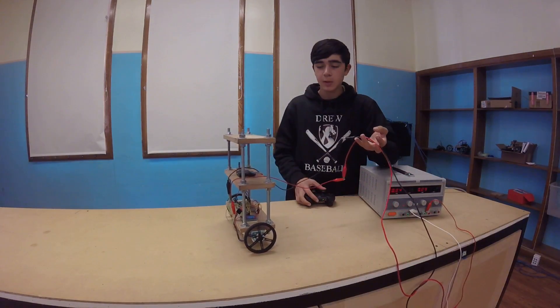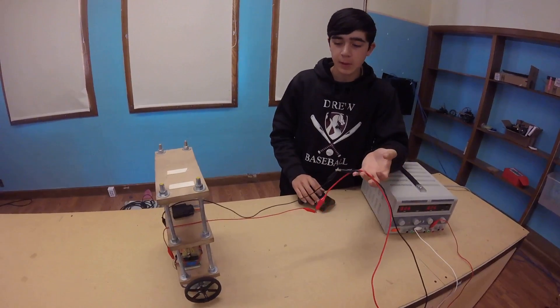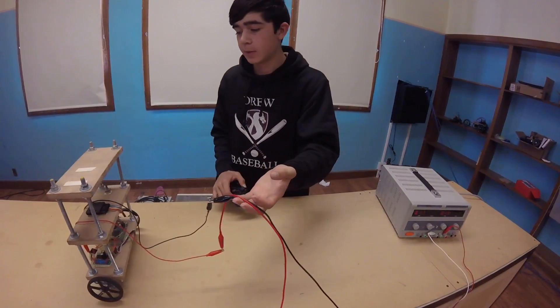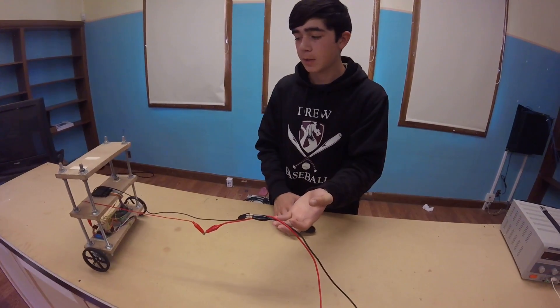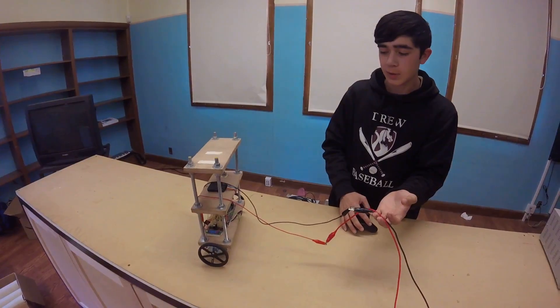The control system is still not perfect, but I can go forward and back. So it's a little jittery, but it's also very difficult for this control system.